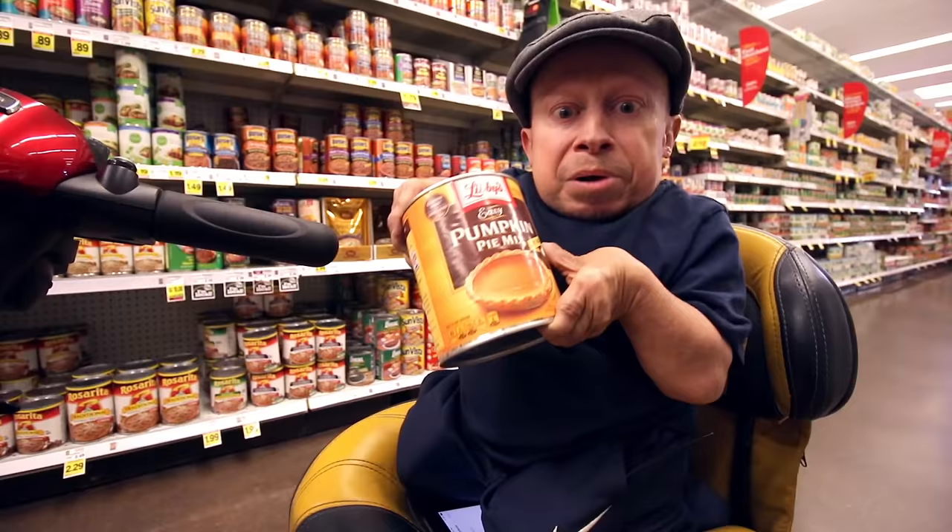Pie crust, brown sugar, cinnamon, ginger and cloves, pumpkin pie mix, evaporated milk, eggs.